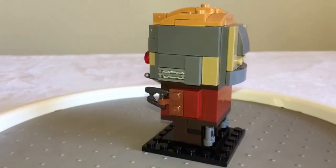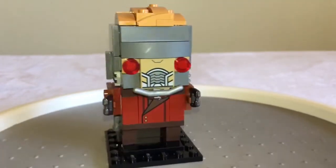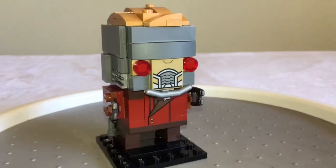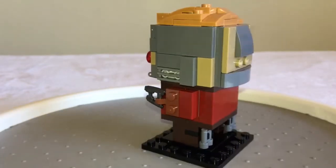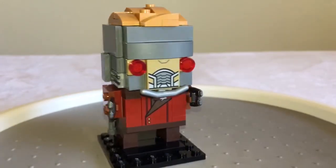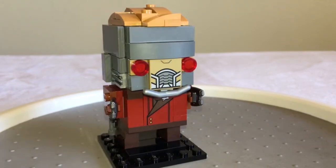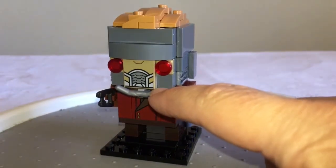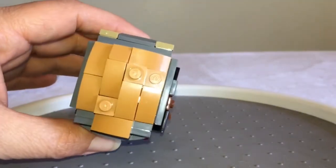It seems like every Brickhead that Lego has made has printed tiles, and I think that's awesome. You know how much we love our printed Lego tile. This is our third Brickhead that we are adding to our collection — we now have the Joker, Star Lord, and Han Solo. I really like the little mask he has in the front. I even like how they are using this handlebar piece — it's just a good old handlebar piece to depict that part of his face. Awesome hair as always.